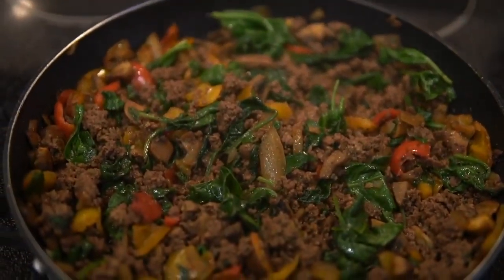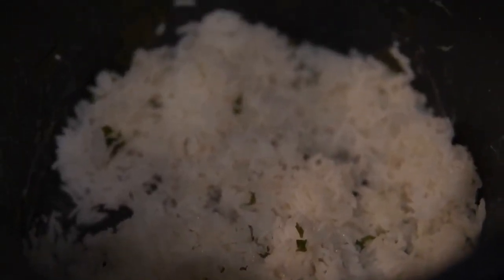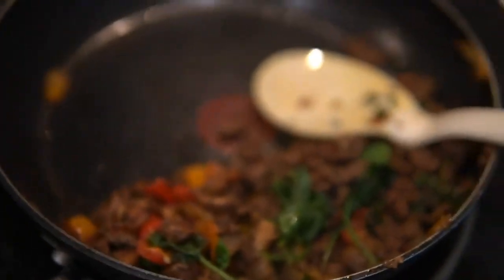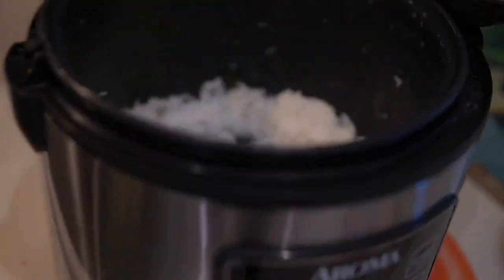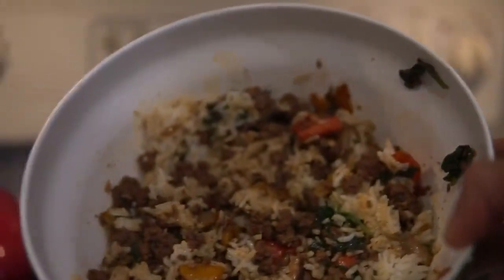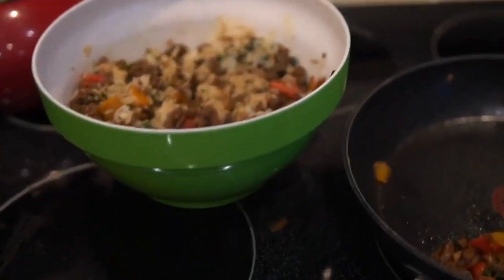Now that the cilantro rice is done we can finally eat. I eat out of a big-ass bowl because I'm a savage. Usually when I get back from the gym I'll make this meal and eat like 70% of the food at once — it takes me like three minutes honestly because I'm starving. I appreciate you guys watching, try it out and let me know how it goes. Say bye buddy.